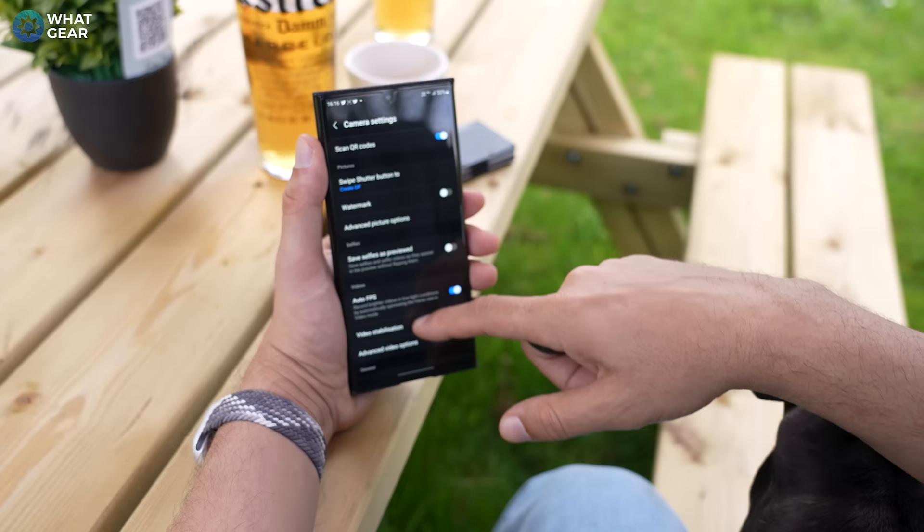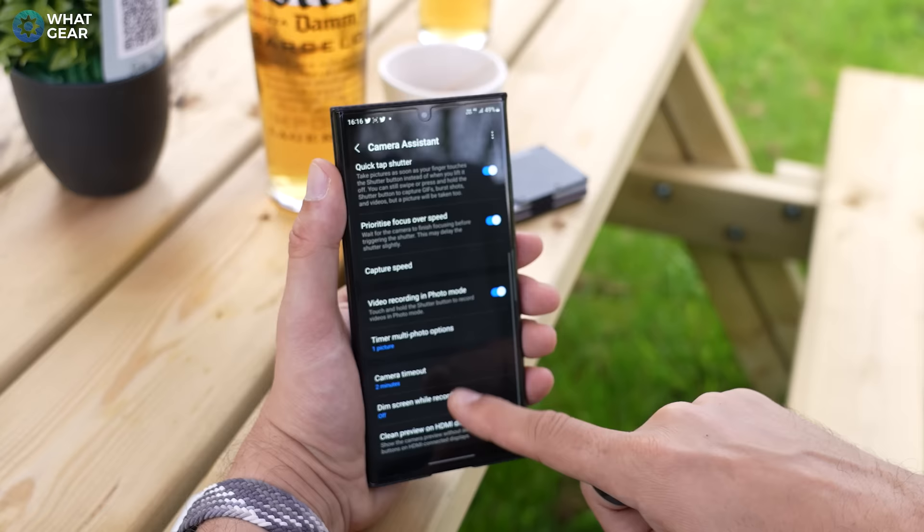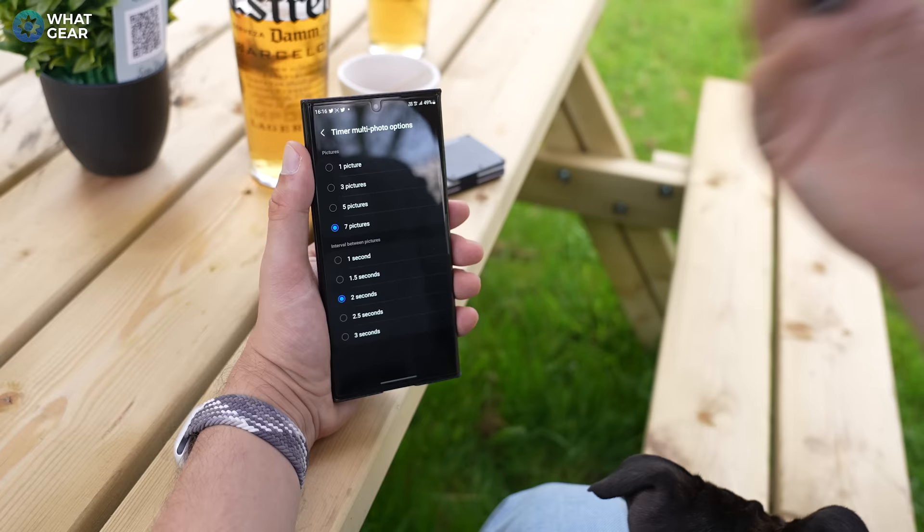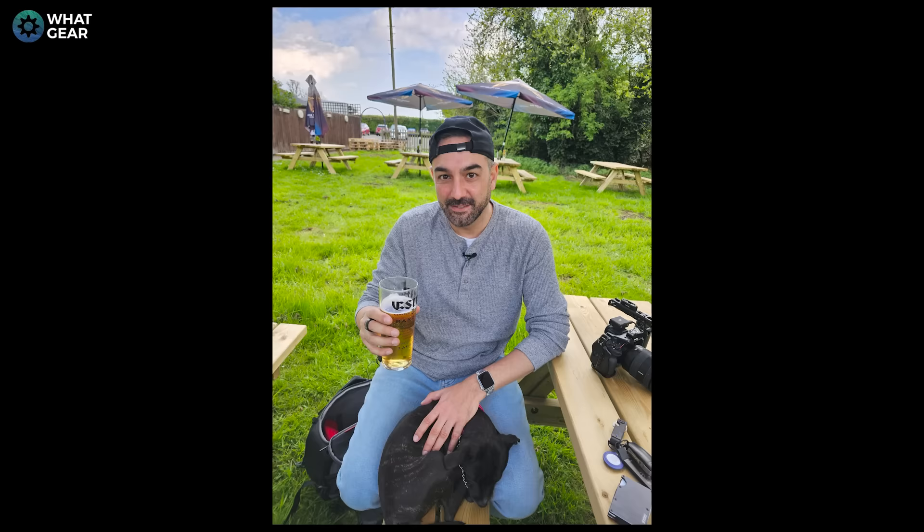Have you ever had to set up your phone at a distance to take a photo with a timer? What tends to happen is it just takes one photo, so you have to run into the frame, pose, and you get one shot. Wouldn't it be great to take a few more photos so you can pick the best one? Your timer is the little clock icon at the top. But you can go one step further — go into settings and scroll down to Camera Assistant, then go to timer multi-photo options and select three, five, or seven. Now when you set up your camera, set the timer, and run into frame, you can have up to seven different photos, and you can even change the time delay between each photo.